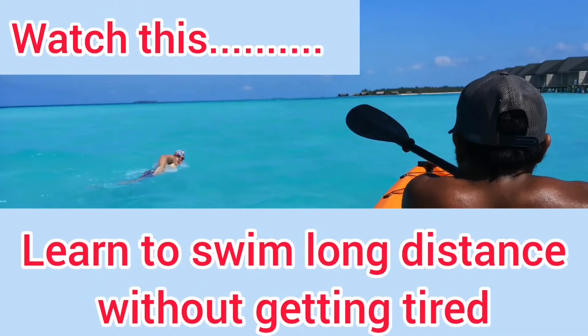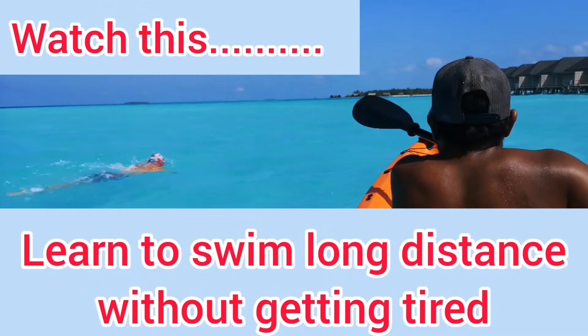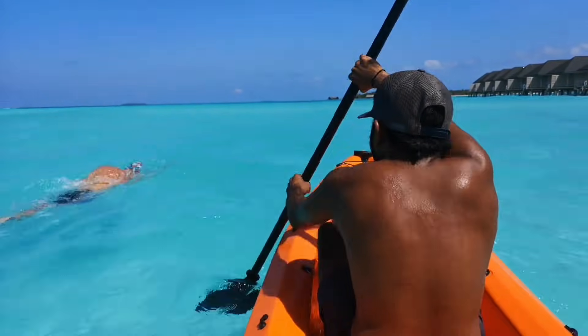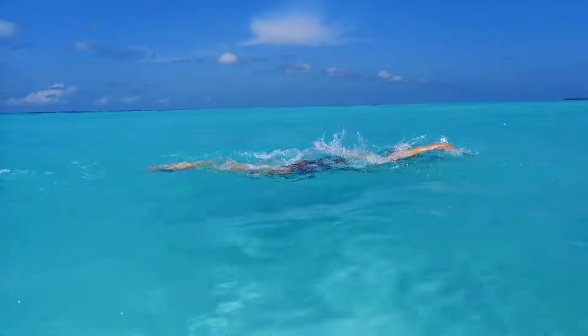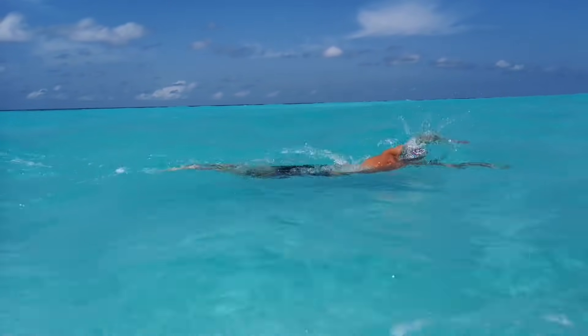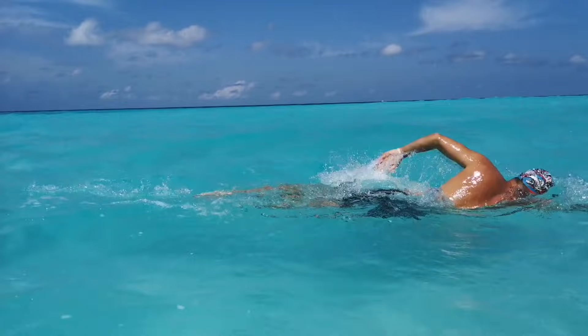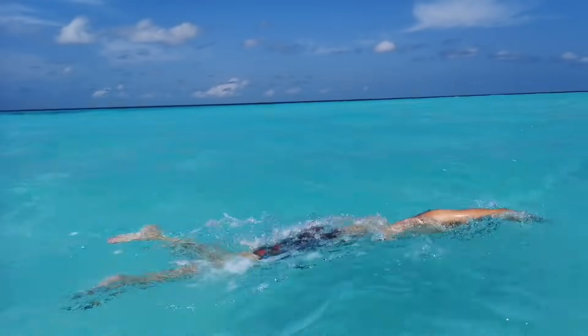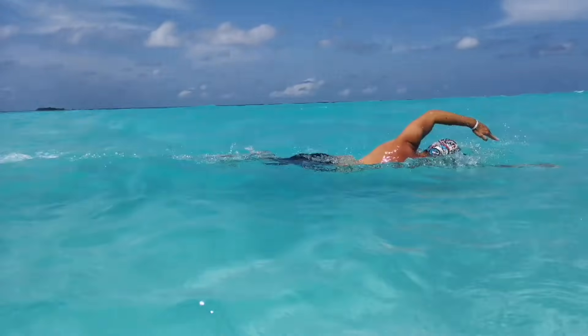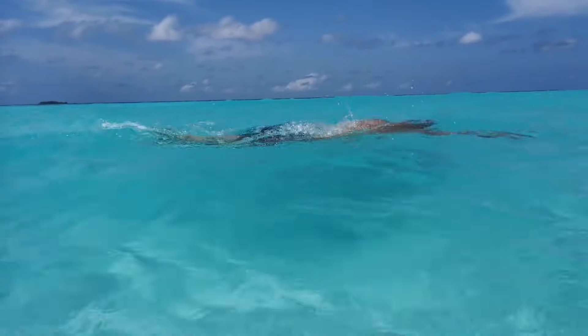I'm going to show you how to swim long distance without getting tired — whether that's lakes, flat lagoons, rivers, or ocean swimming with big waves. It works in all conditions. I'm proof of that, having swam seven of the toughest ocean swims in the world with some really big swells.